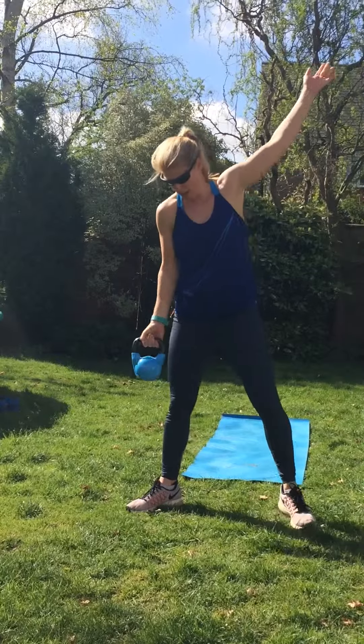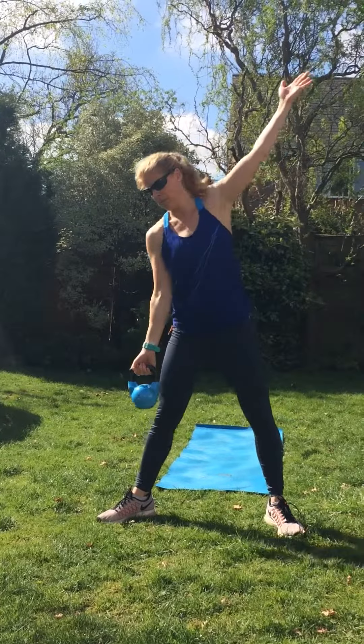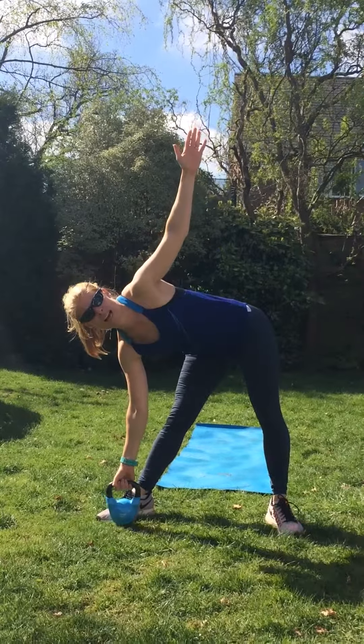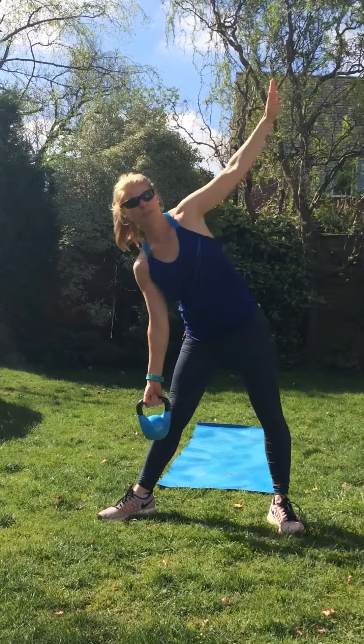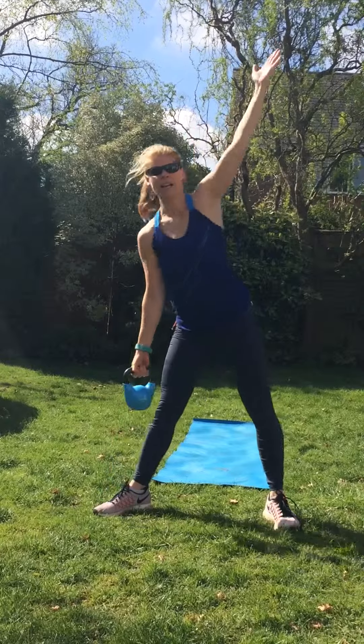Nice windmill one. Weight in one hand, come down. Slide all the way down — you'll feel it here. Hand comes up, lift up. Down we go, lift up. Another one over here — down, lift up.